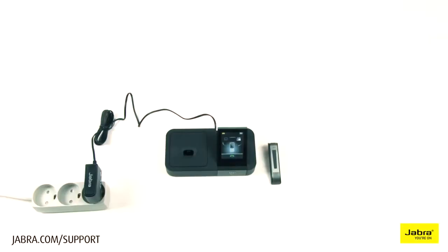In this video we will show you how to use the GO6470. Call controls are supported on specific desk phones, soft phones, and mobile phones given compatibility requirements are met. Please check the Jabra compatibility guide at Jabra.com for more information.